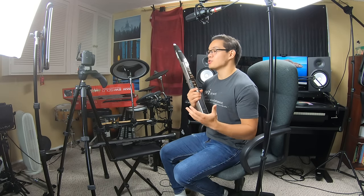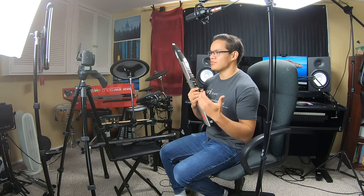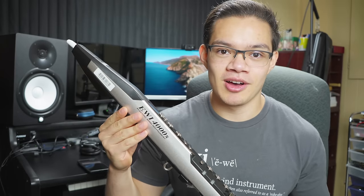I primarily play on this EWI 4000S, which I love, but I've also tried the EWI USB and EWI 5000, but ended up sticking with this baby for the long term.